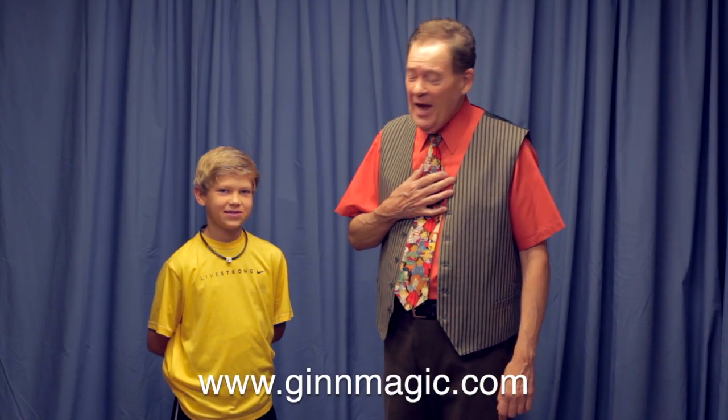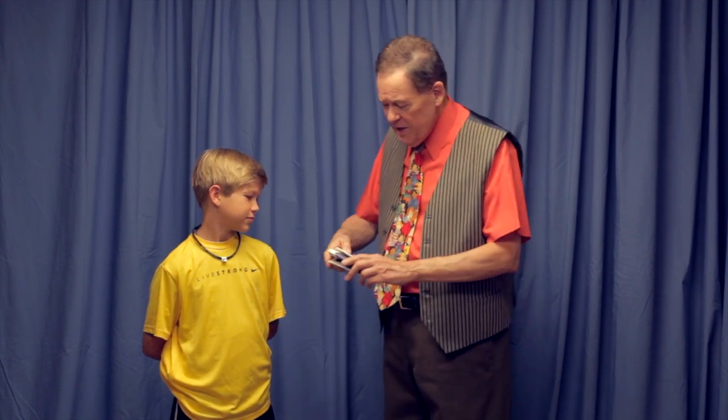Hello, this is David Ginn, and this is my friend Cade. Cade, I want to tell you something. I have an uncle who is in the Navy, and when I was a kid, he would send me stuff from the other side of the world. I was his only nephew. And look, he sent me this hat right here.